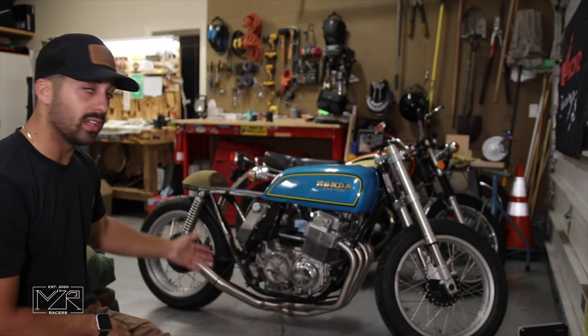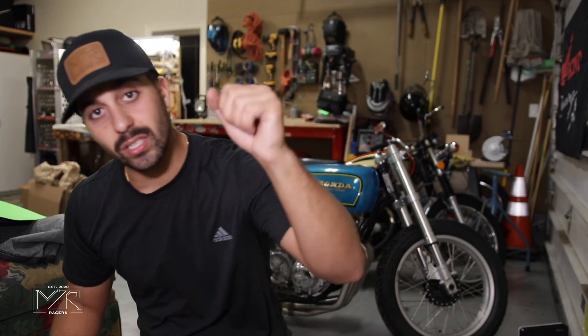Alright everyone, there we have it — the engine is in the frame, all rebuilt top end, exhaust mounted. There's a raw look at what the bike looks like in the workshop, which I'm very excited about. We got a lot done in today's video. If you wouldn't mind, drop a like, hit that subscribe button — thank you for watching, it means a lot. See you in the next one.